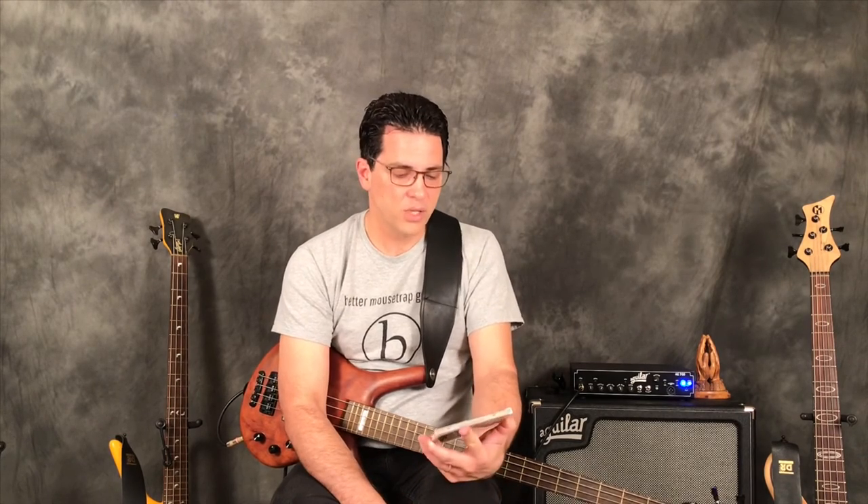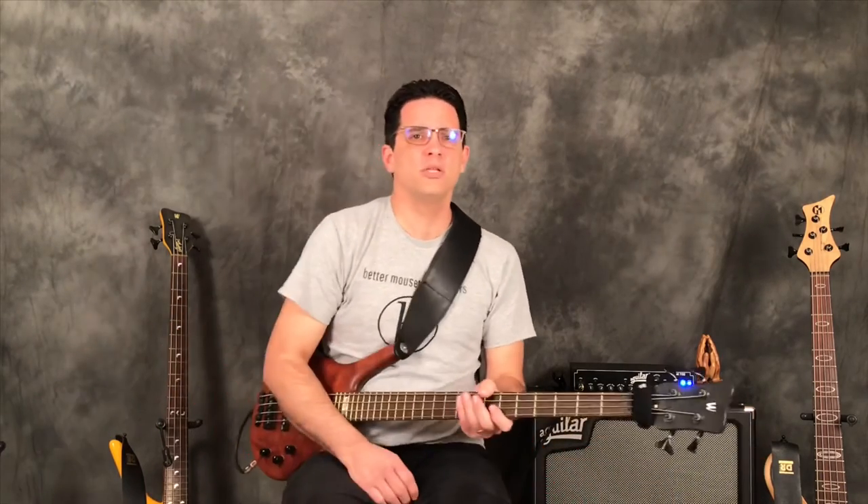So, hammer-ons and pull-offs — please work on them. Let me know if you have questions or if you'd like a follow-up with more intricate patterns — just suggest it in the comments below. It means a lot to me if you like this video. If you haven't subscribed, please hit the subscribe button and tap the bell icon so you're notified every time new lesson videos, interviews, or news go up. To get all the support materials, go to patreon.com/everythingbass — for a very low monthly fee you get access to all my content.